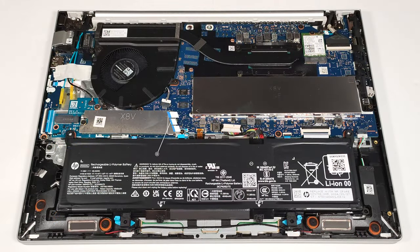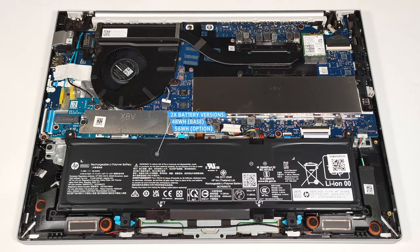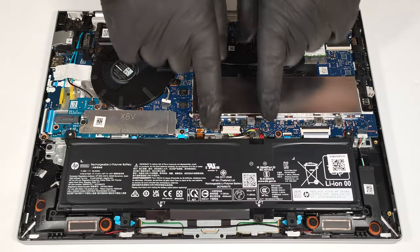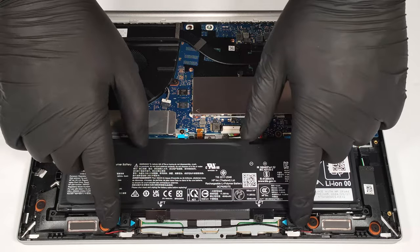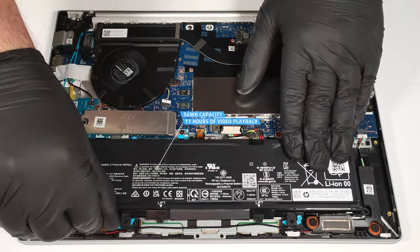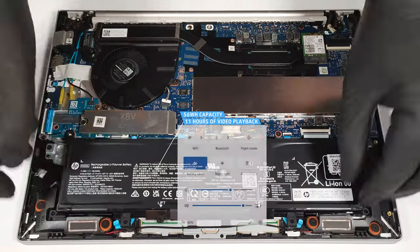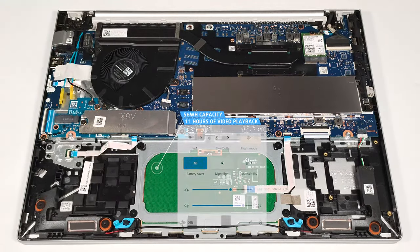The device that we bought has the optional 56-watt-hour battery. The base model has a 48-watt-hour capacity. To remove it, pull out the connector towards the battery, rotate the two blue latches on the bottom, and lift the unit away from the chassis. The capacity is enough for around 11 hours of video playback. Our test was conducted with the Battery Saver preset activated in the Windows Power & Battery menu.